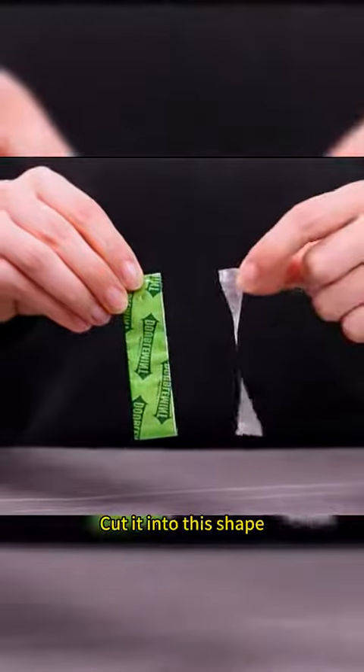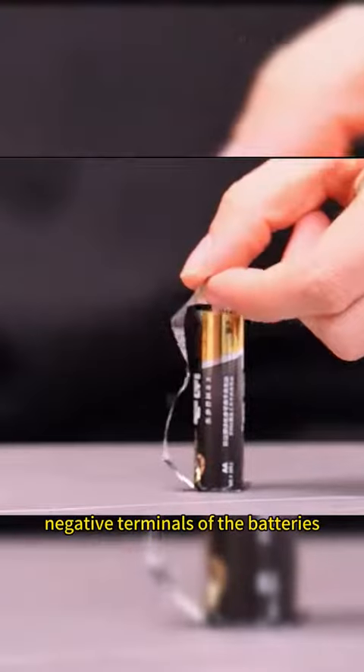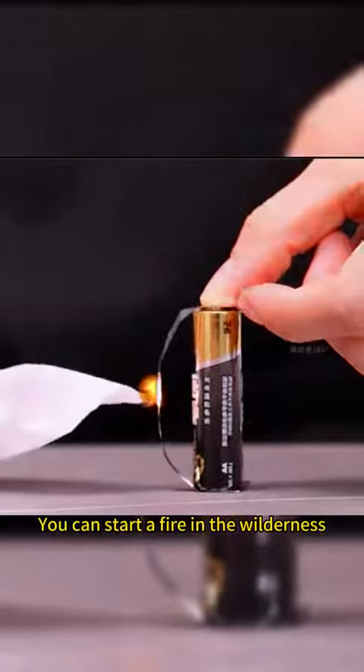Take tin foil from chewing gum and cut it into a specific shape. Align it with the positive and negative terminals of the batteries and you can start a fire in the wilderness.